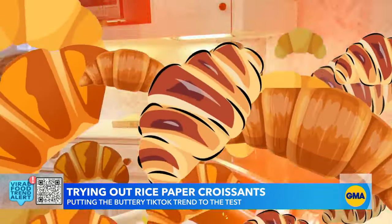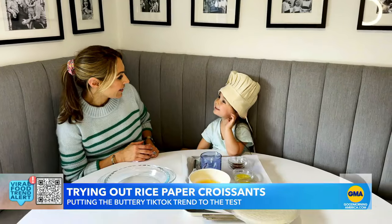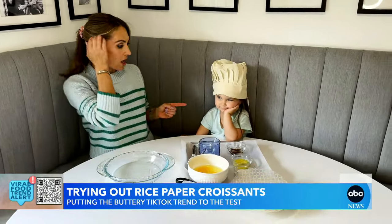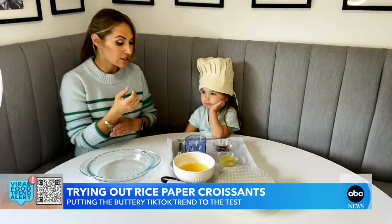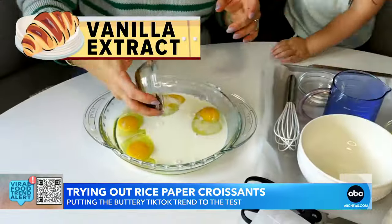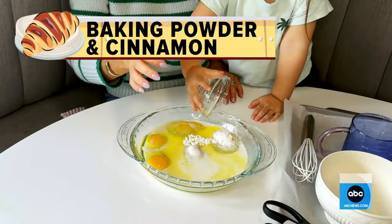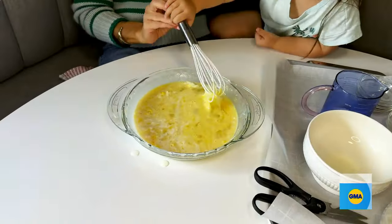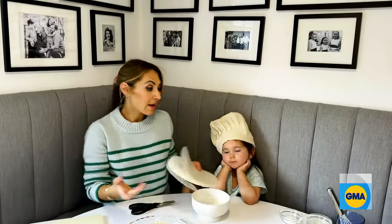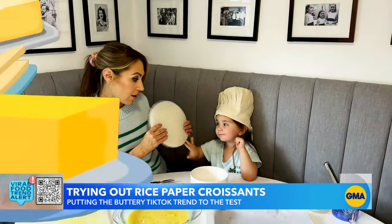So I took to my own test kitchen to try it for myself. Super excited! We start by combining eggs, milk, vanilla extract, butter, sugar, baking powder, and cinnamon, and then you just whisk it up. And then the next — and most important — ingredient is of course the rice paper.